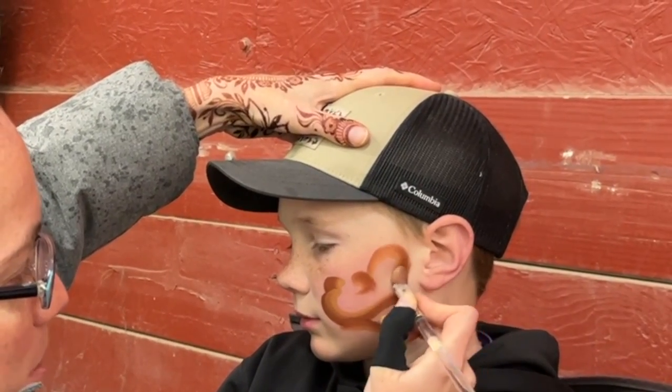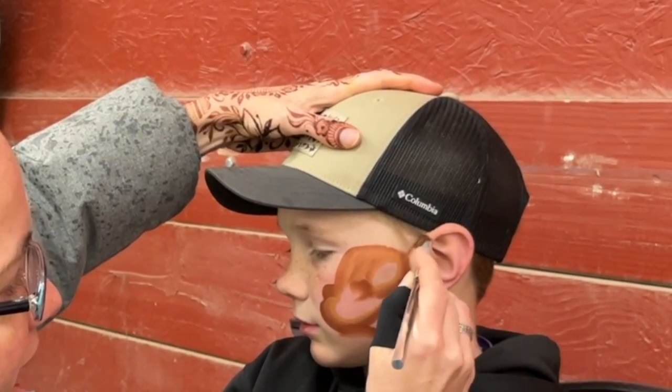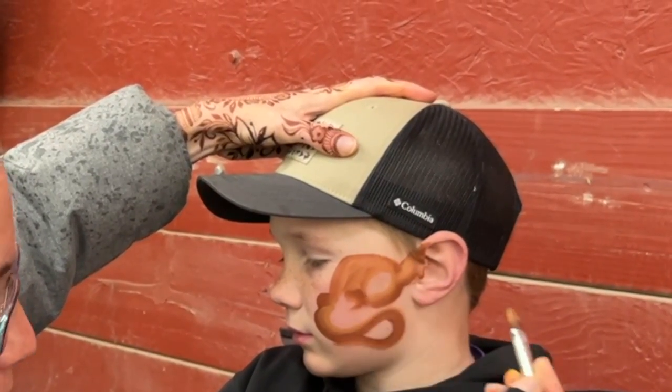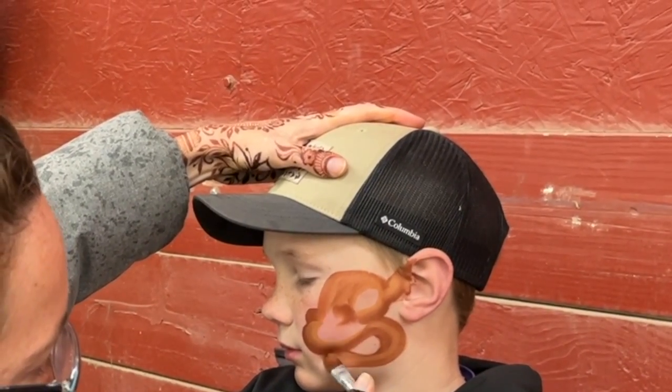Then I do the other nostril and a big open gate for the eye. Then I come straight across and down. I get a nice blocky forehead. Then the ear just lives up here — just whatever shape, kind of triangle. I'm using my filbert brush, double loaded to give me that light and dark area.